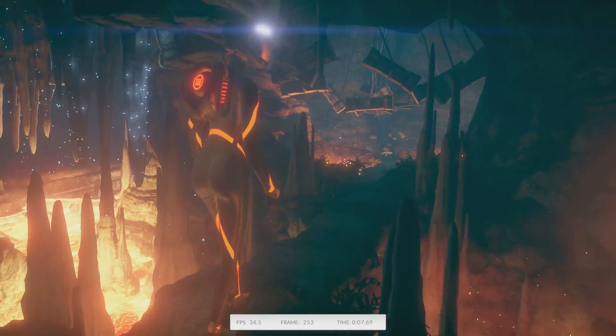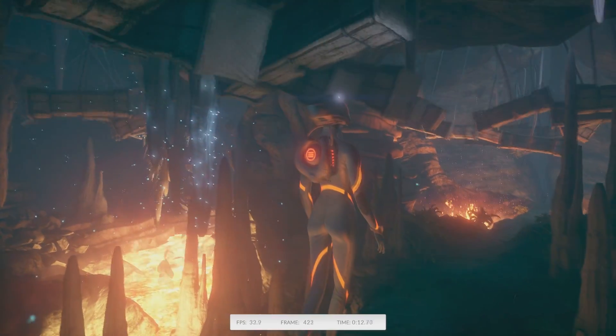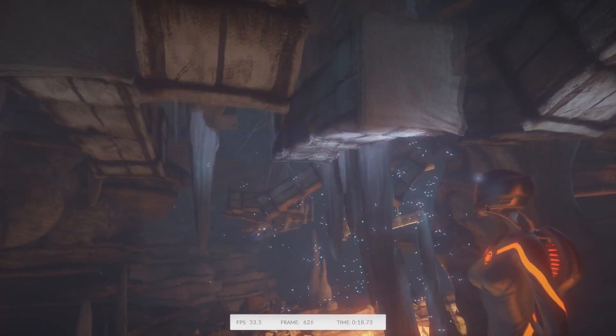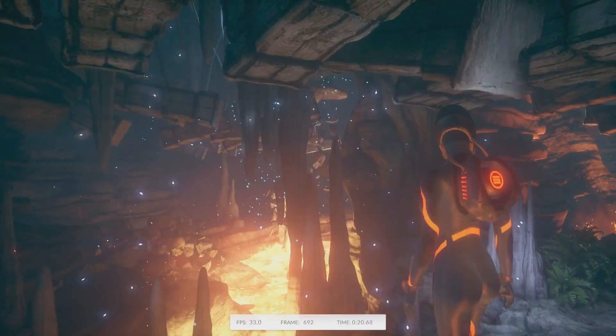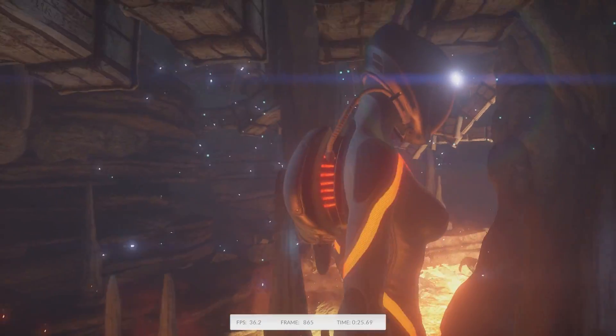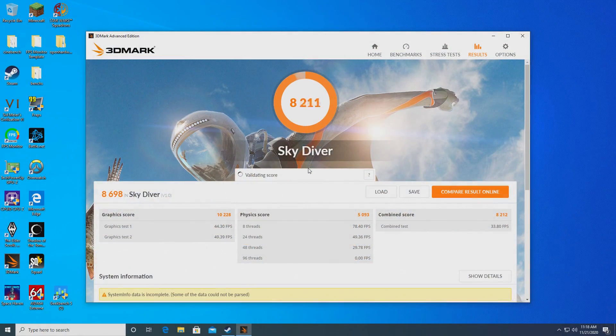In 3DMark Skydiver, we got a total score of 8,698, a graphics score of 10,228, and a physics score of 5,093. For graphical horsepower, that puts us about on par with a GT 730 — certainly nothing special. But the CPU is particularly bad at a score of 5,093, putting it about equivalent to a Q6600 overclocked to about 3.5GHz, or a completely stock AMD A8-7670K APU. Certainly not what I would call good modern performance.